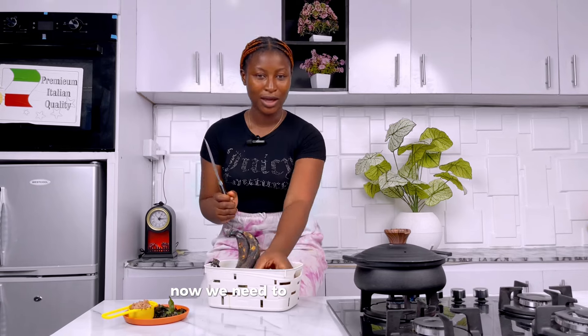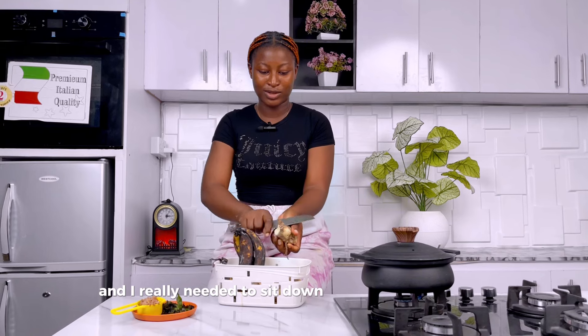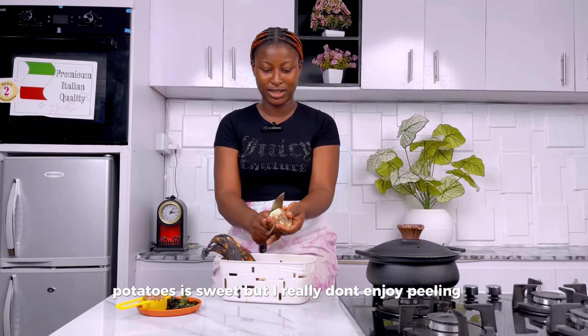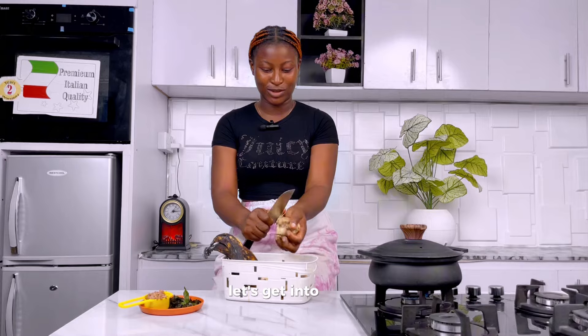Now we need to peel our potatoes. I really need to sit down to peel these potatoes because I really don't enjoy peeling them — potatoes are sweet but I really don't enjoy peeling them. So let's get into work.